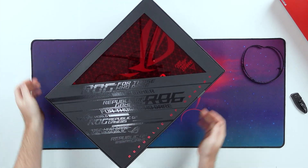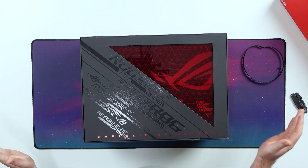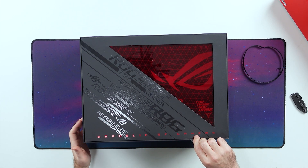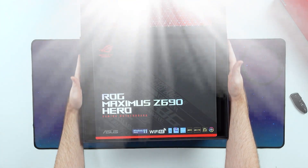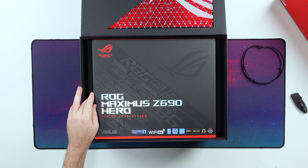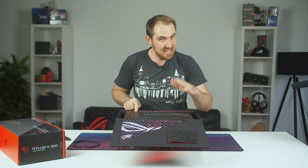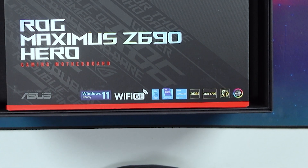So let's put that out of the way and take a look at this beautiful box. Asus really does a good job of packaging everything and making it a nice unboxing experience. So next up, we just lift this off and we see our brand new motherboard — the ROG Maximus Z690 Hero, which is Windows 11 supported, features the LGA 1700 socket, PCI Express 5, and also DDR5.